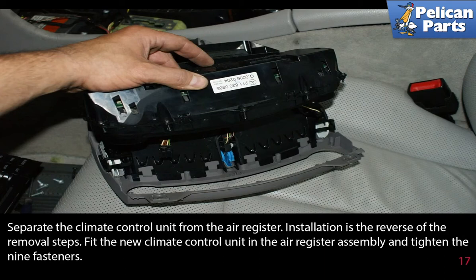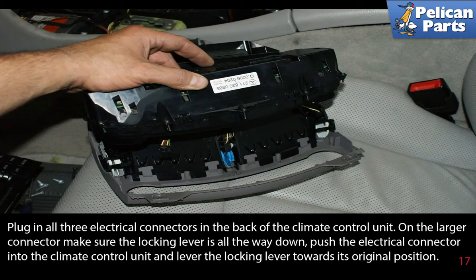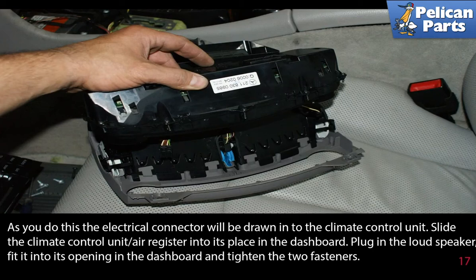Separate the climate control unit from the air register. Installation is the reverse of the removal steps — fit the new climate control unit in the air register assembly and tighten the nine fasteners. Plug in all three electrical connectors in the back of the climate control unit. On the larger connector, make sure the locking lever is all the way down, then push the electrical connector in and lever the locking lever towards its original position.